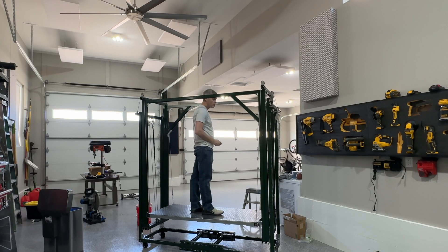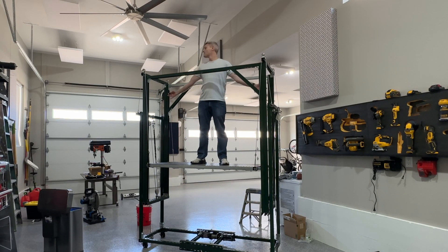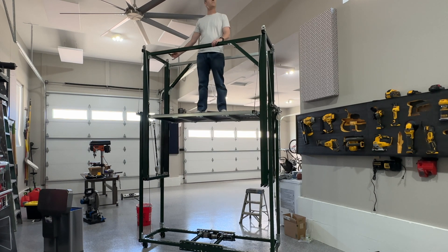All right, folks — that's my mobile elevator. Let me know what you think of it down in the comments, and if you have any questions, put them down in the comments and I'll try to answer them.